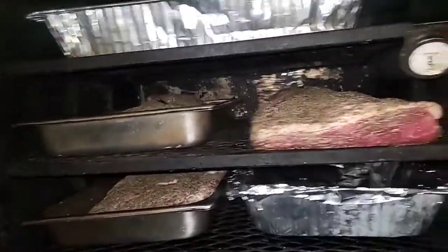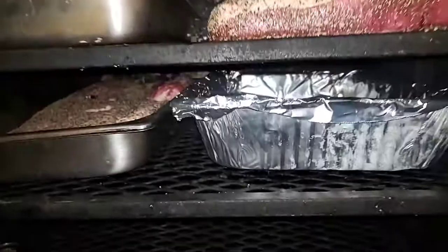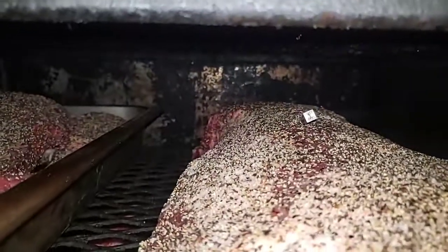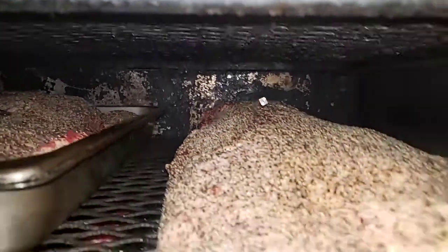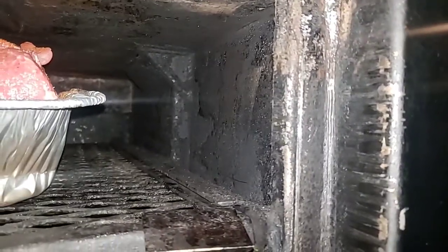Let me show you something real quick. You see all this? I did a hot steam bath two days ago during my cook — I threw about two gallons of water through the stack so it could actually clean my pit. I let it sit for 48 hours. If you look at the back, you can see that silver stuff, and the steam bath cleaned everything off. It didn't take long to get off some of that creosote. When you start seeing a lot of creosote...